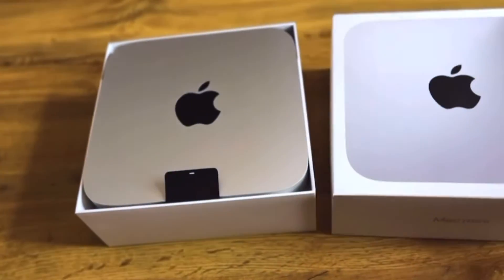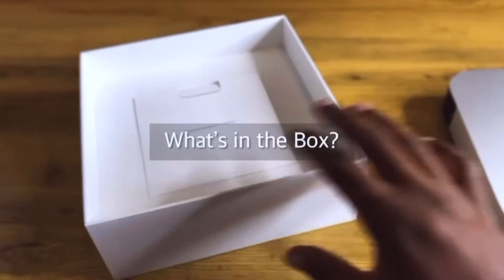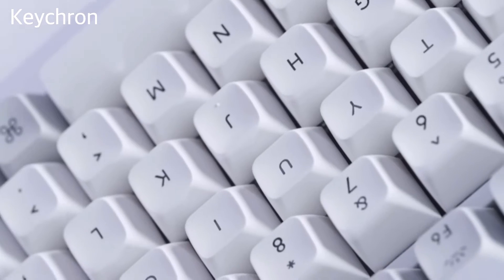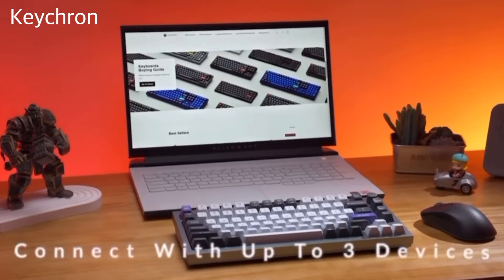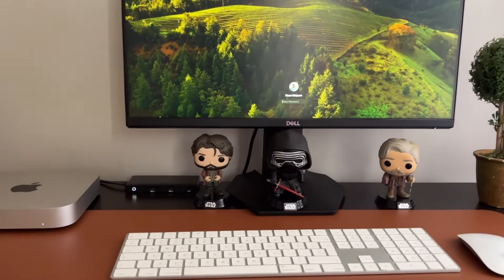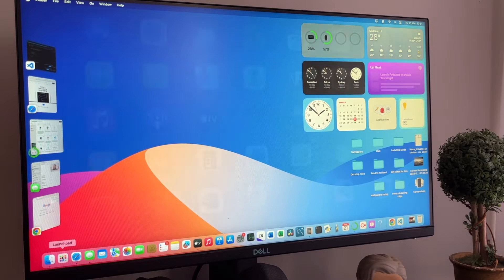One thing to note is that the Mac Mini is very good for a customized setup because the only thing you get in the box is the Mac Mini and a power cable — no keyboard, no monitor, nothing else. This allows you to use the Mac Mini with the monitor you prefer. I personally use this Dell gaming monitor, which has a simplistic design and good colors, and it works perfectly with the Mac Mini's resolution options.